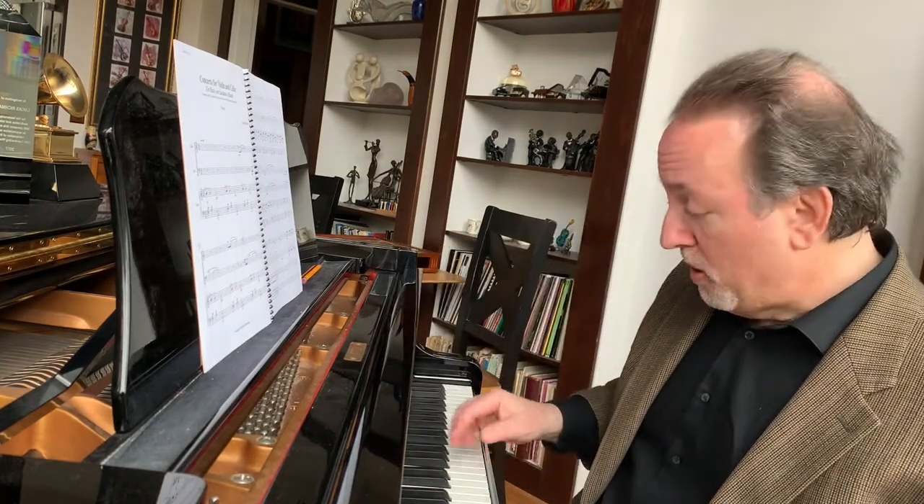The first movement, or first course, primo, weaves the notes assigned to the names Mario and Luciana into multiple configurations. Mario — M-A-R-I-O — becomes F-A-B-D-A, heard in its full form with an arpeggiated fanfare in the violin.